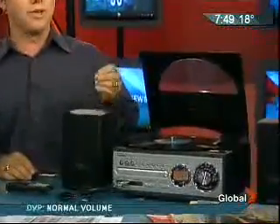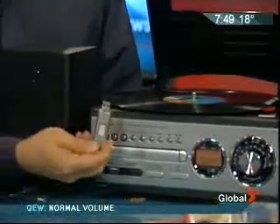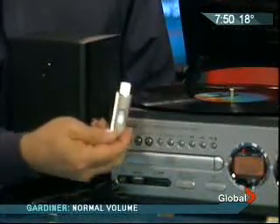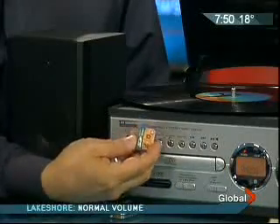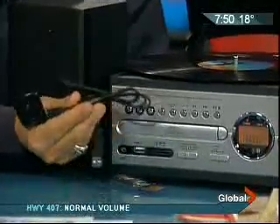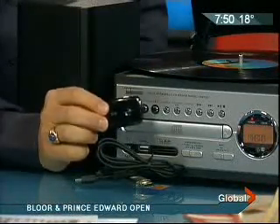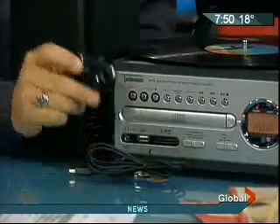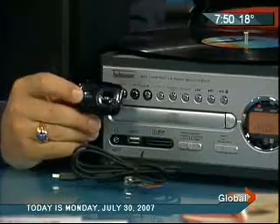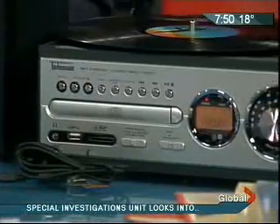I found a turntable from a Richmond Hill-based company. The product's called Technosonic. It actually records the vinyl right to either a USB stick — a USB thumbstick — that's one way to record your albums right onto it without the need of a computer, or a flash memory card much like you have in your digital camera, or directly to a USB-based MP3 player. You simply plug it in, drop the needle, and it rips it in real time right into MP3.